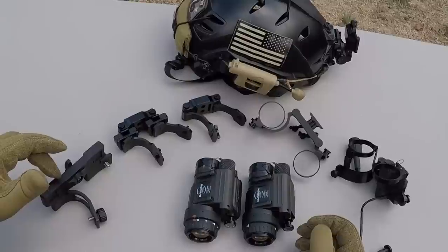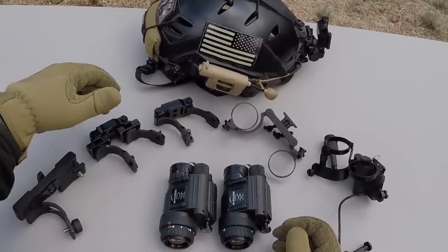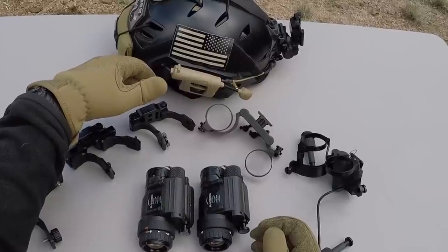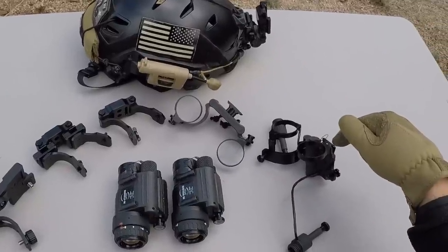Right here we've got the Asgard Defense Systems dual monocular bridge, Integrated Components D14 Gen 2, Integrated Components D14 Lightweight, TNVC non-powered bridge mount, and the TNVC powered bridge mount.